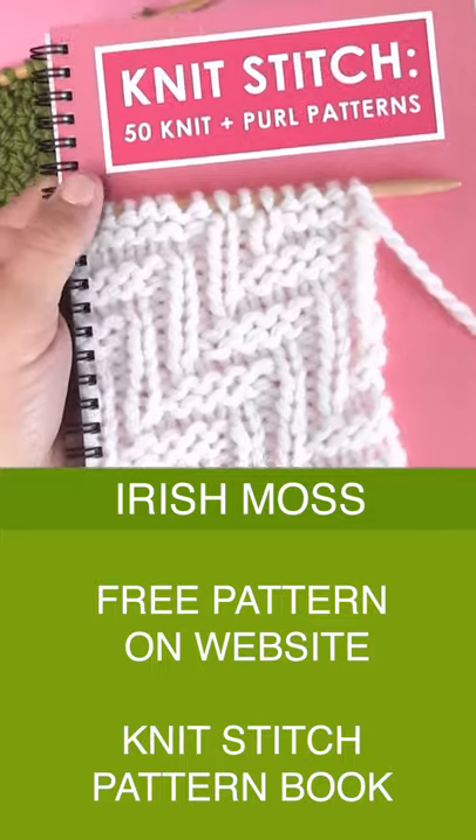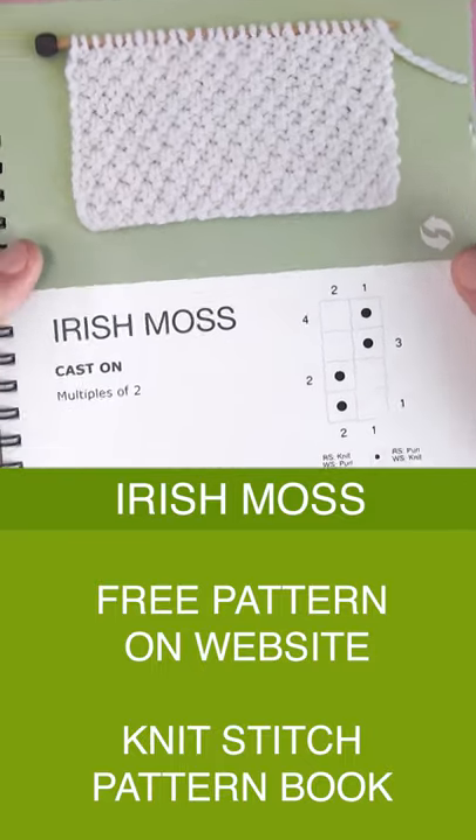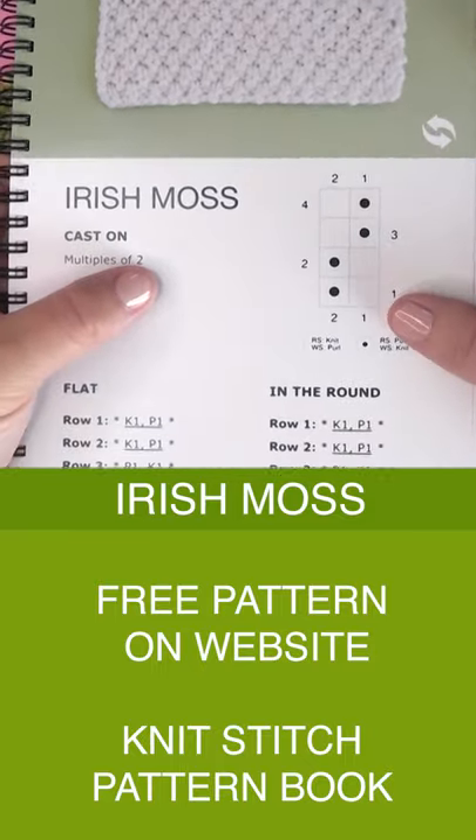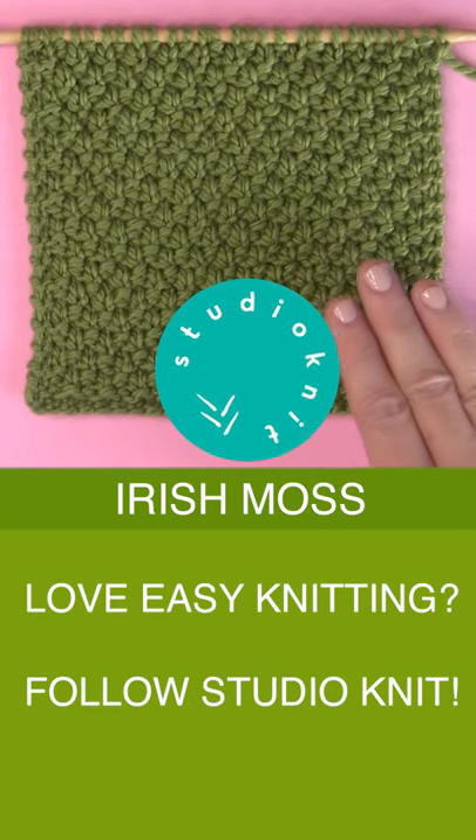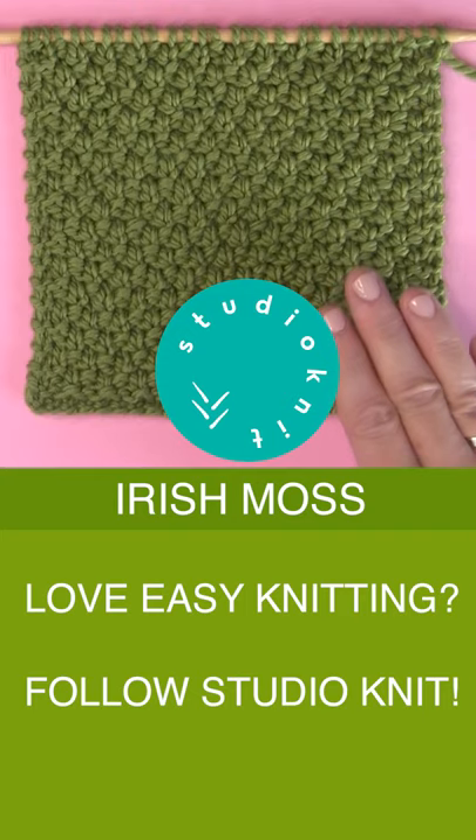Get your free written pattern over on my website, Studio Knit. It is also available in my Knit Stitch Pattern book. I hope you are inspired to give the Irish Moss Knit Stitch Pattern a try, and I will see you here next time. Bye!